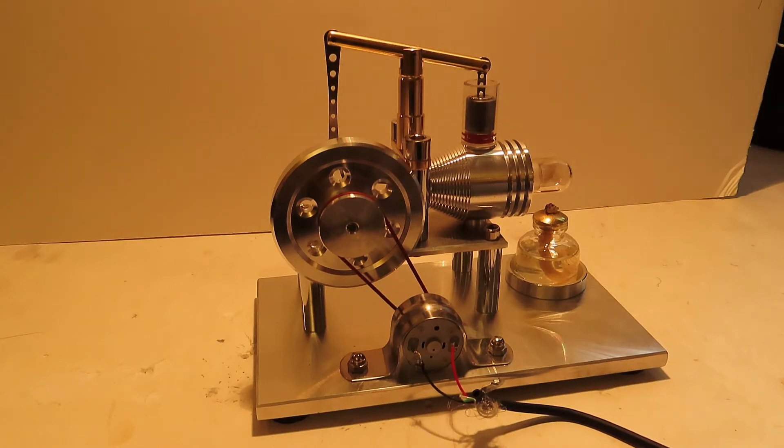Today we are making another sterling engine video. I really like this sterling engine — it's a lot of fun and it's very interesting, and you can learn a lot of things from it. I haven't seen any videos about the topic I'm going to be covering today about these little sterling engines, or just small generators in general.